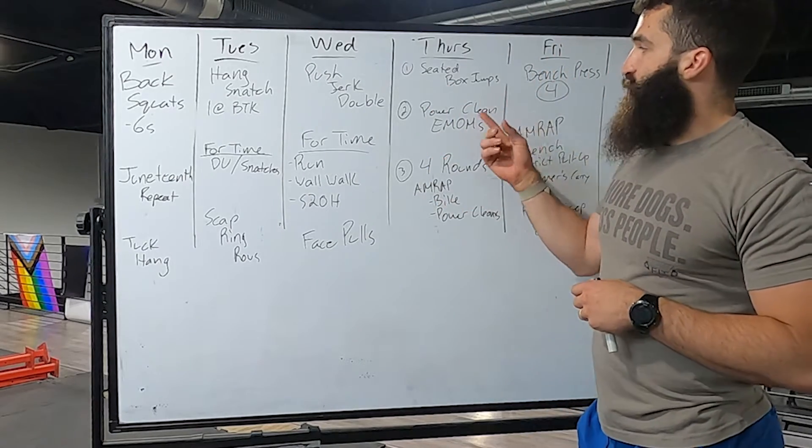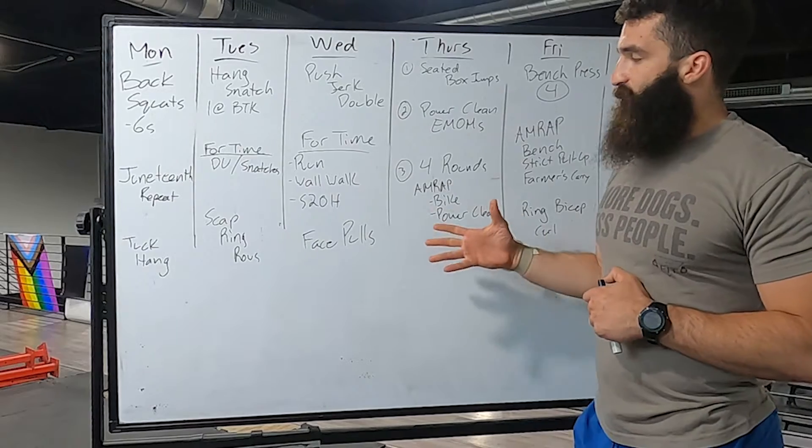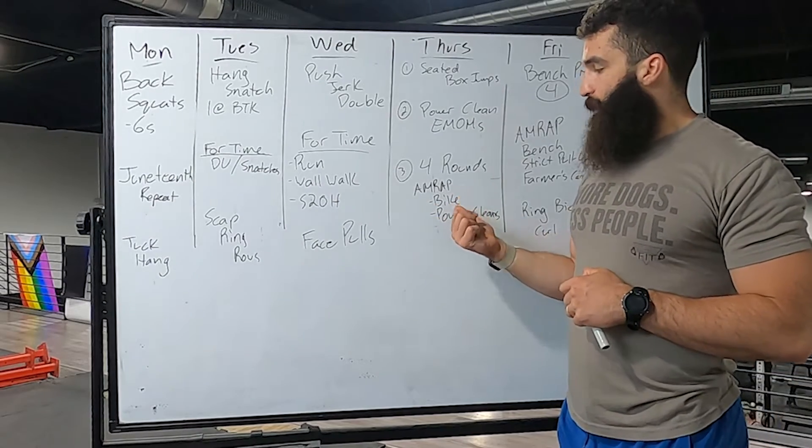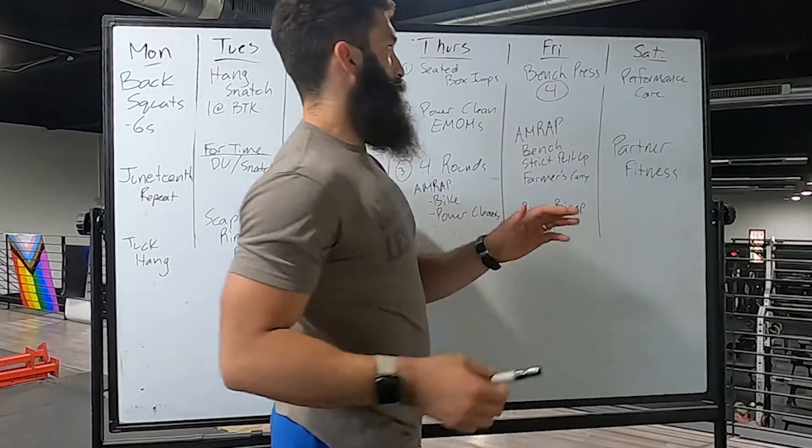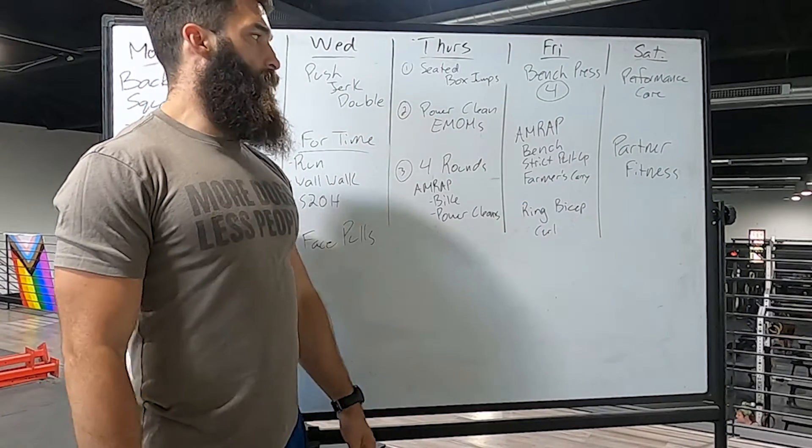Thursday you're going to do a seated box jump to prime you for some heavy power cleans, then we have an interval workout of biking and power cleans.